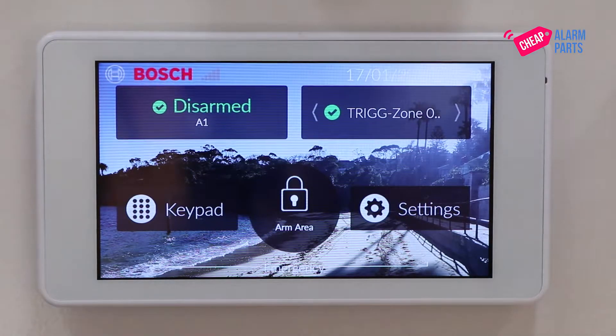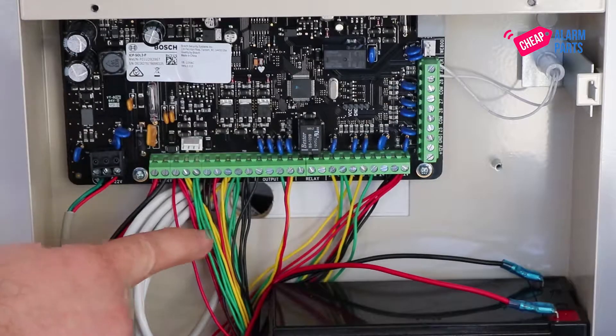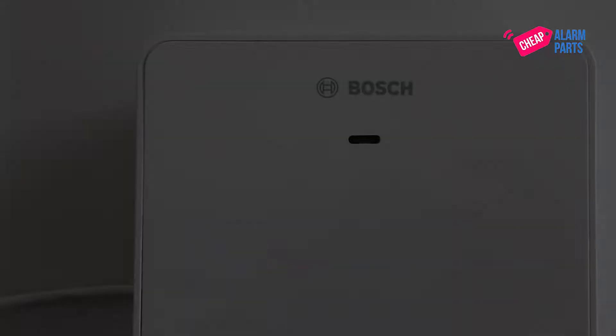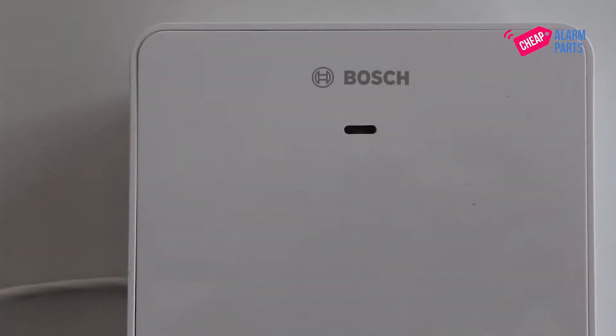We have installed the B810 unit, wired it up and connected it to the alarm panel bus, but the panel is not talking to the receiver and that's why the red light is flashing on the receiver unit.